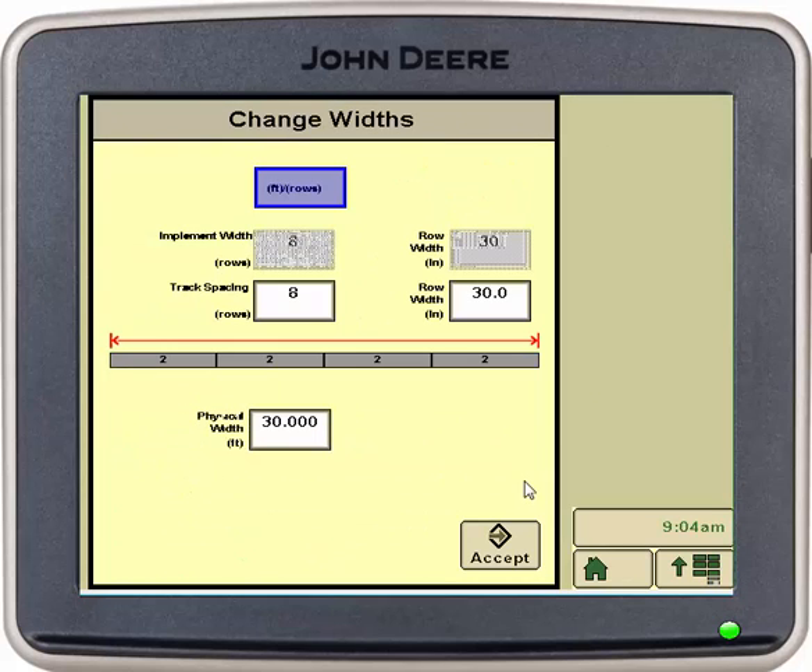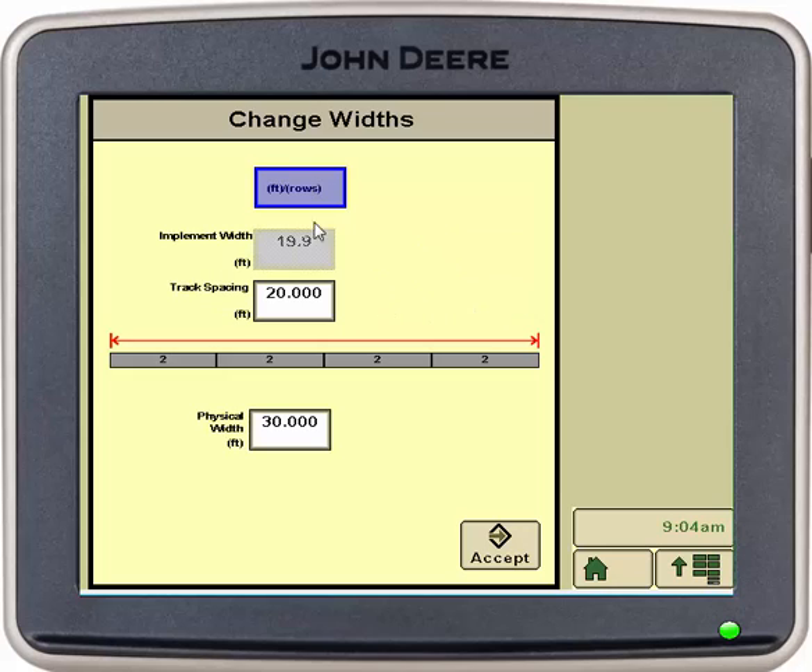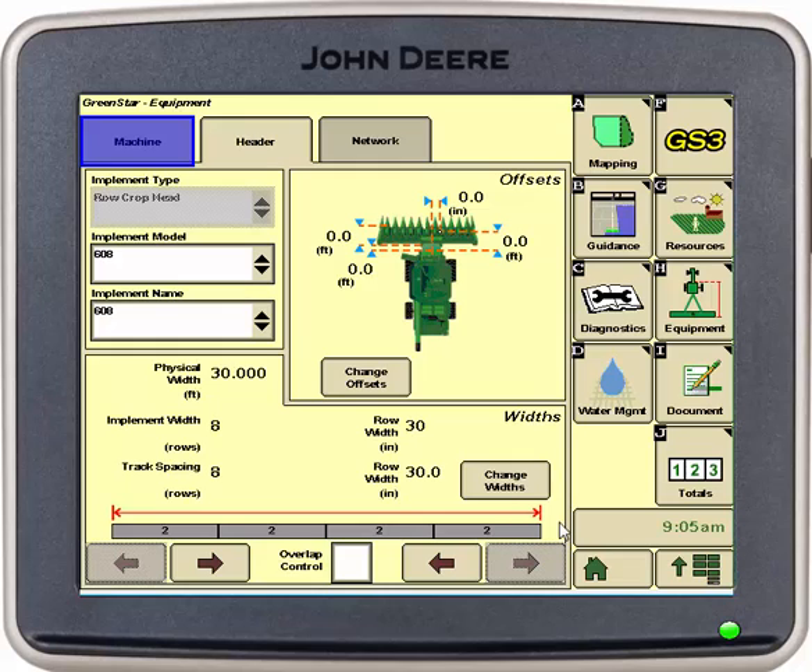Now we can go into change widths. In here we will need to make sure our implement width, which is our rows, and our track spacing rows are reading the same. If you had a platform you would select the feet rows button and verify that your track spacing row width was correct. Since we are using a corn head we're going to switch it back to feet and select accept.